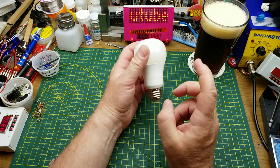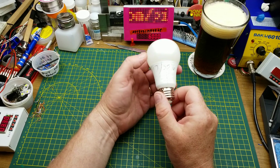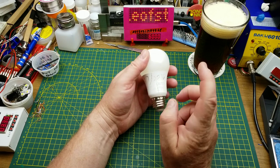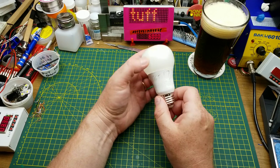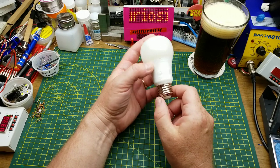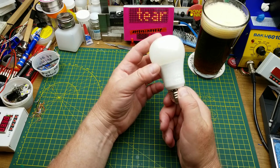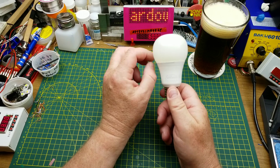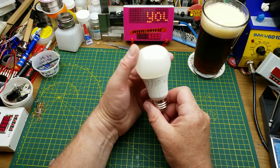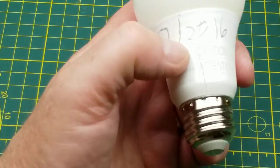Today I'm going to be tearing apart this Sunbeam LED light bulb. This thing was in service in my son's bedroom since October of 2016 until a couple weeks ago when it finally gave up. Sunbeam is one of the brands that you buy at the local Dollarama store. I think I've been inside one of these before that was working, but today I'm going to go into this one and figure out why it stopped working. I've got a couple of clues right away that I'm seeing on the outside here.